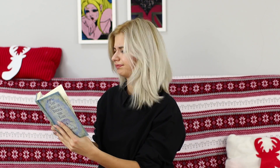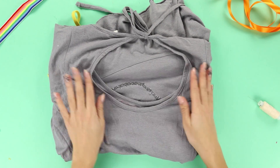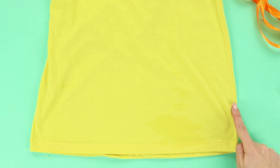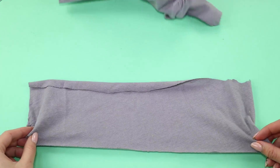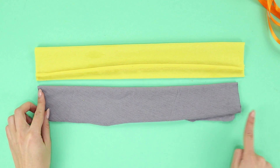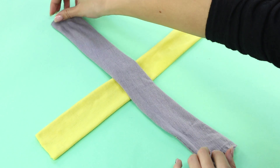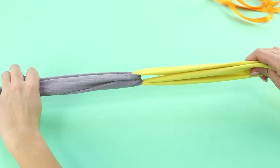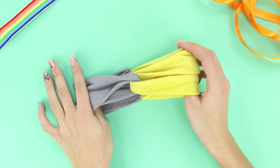Does your hair bother you and get into your eyes but you have no hair band close by? For this life hack you will need two knitted sweaters — make sure the colors match each other. Measure about four inches from the bottom seam of the yellow jersey and crop it. Cut off a piece of the same size from the gray t-shirt. Fold the fabric in half and sew the edges. Cross the pieces of cloth and fasten them with a thread. A comfortable headband is ready — it will securely hold your hair and looks very stylish.